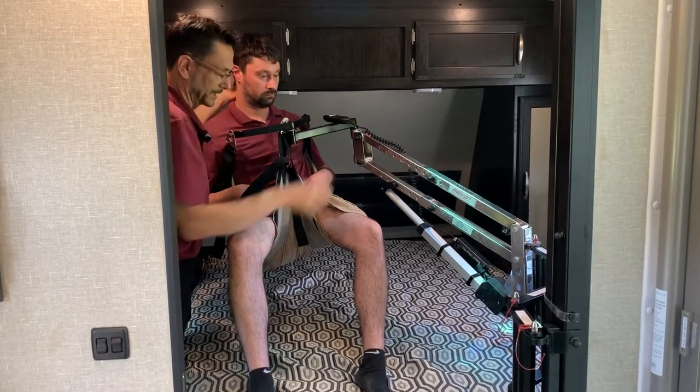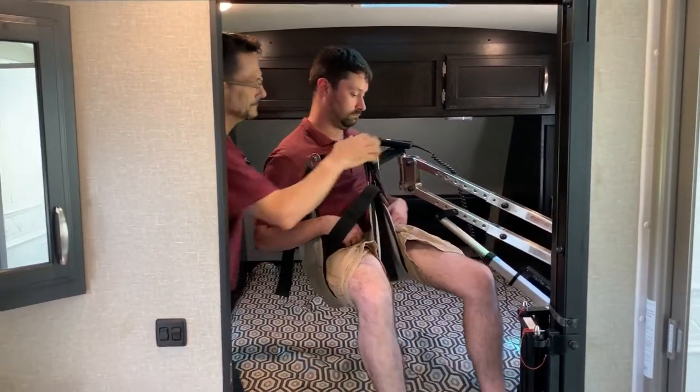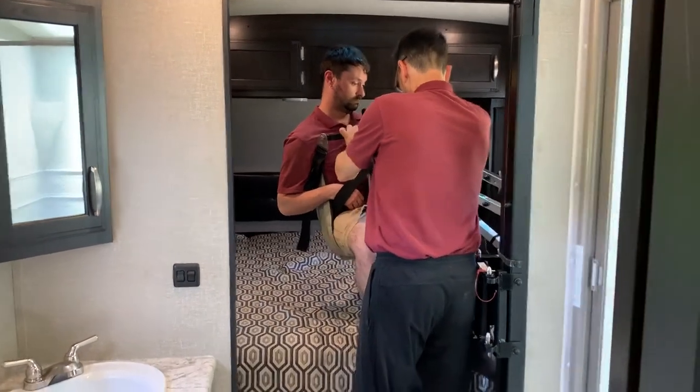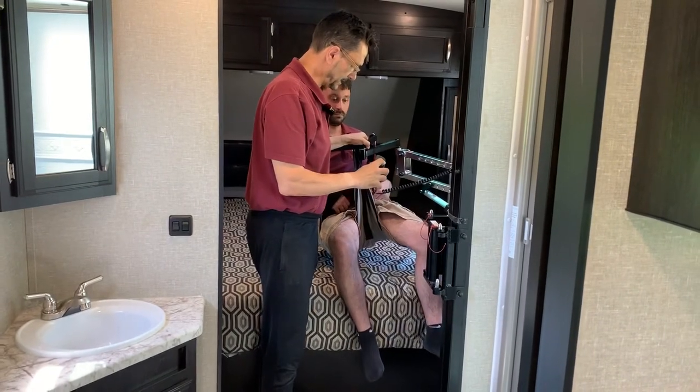You'll notice that the side-to-side motions are very easy. We can move the person to a different part of the bed, sit on the end of the bed, get a little support, have a chat — anything is possible.